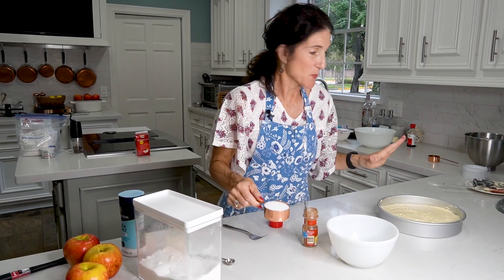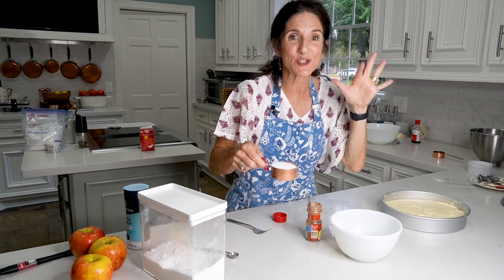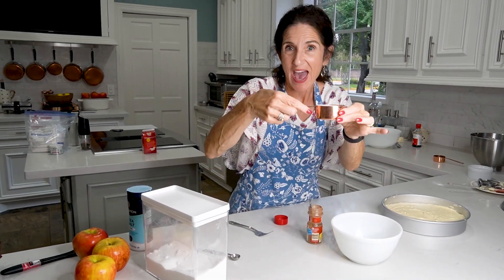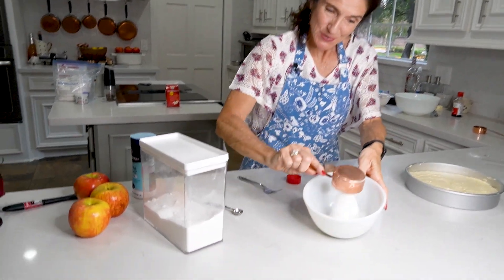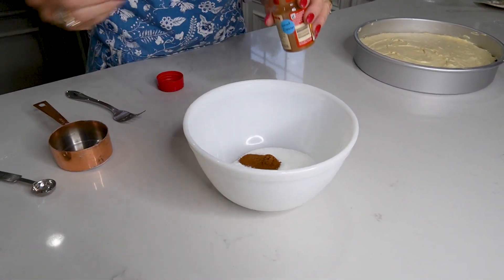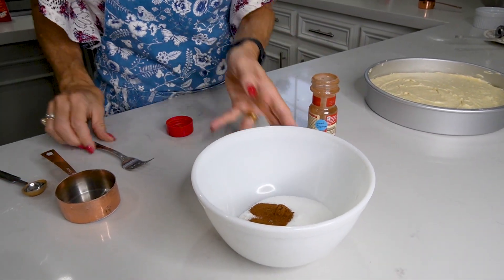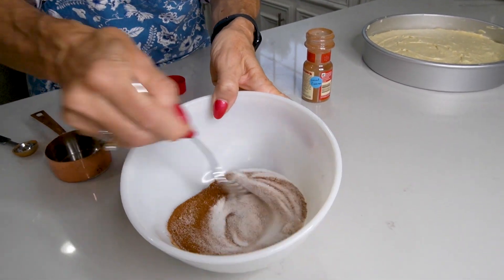Before we get the apples ready, we have another little topping to prepare — that's sugar and cinnamon. A half a cup of sugar goes in the bowl with one and a half teaspoons of ground cinnamon. Just take a fork and stir this up.